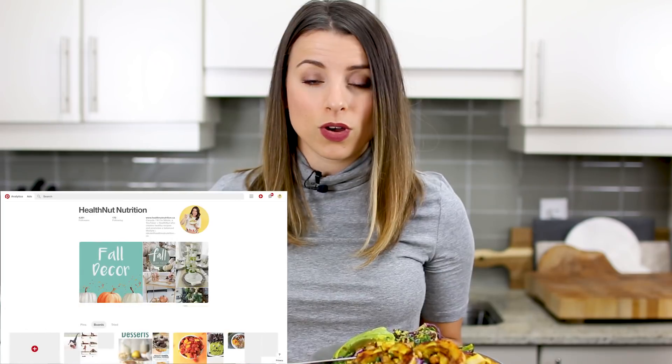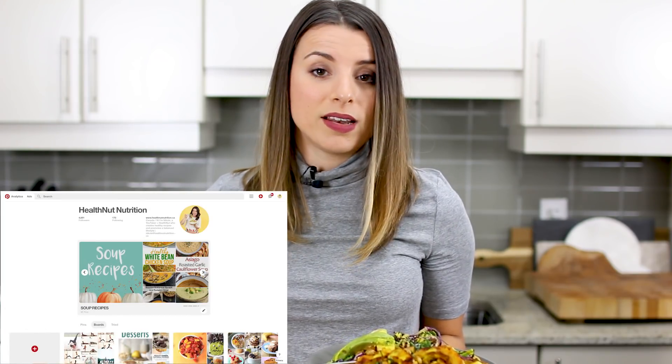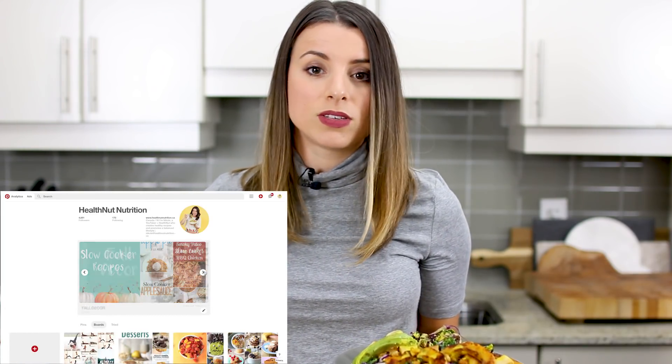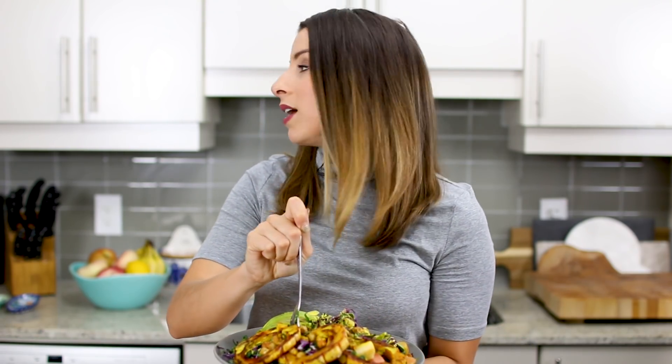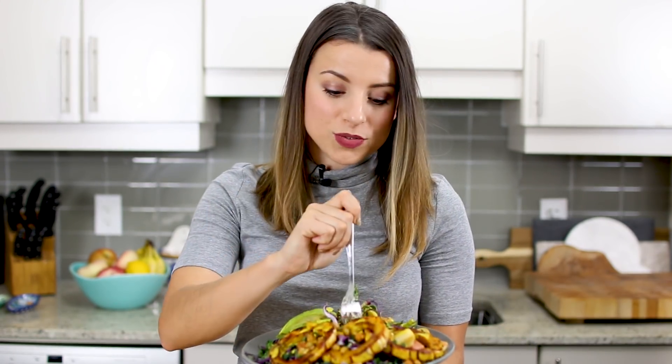Also before I forget, I have a whole fall takeover going on on Pinterest and I basically post on Pinterest every single day — tons of my favorite recipes, decor ideas, all that fun stuff. I'll have a link down below, so definitely come follow me there if you want some lovely food inspiration. I will see you guys in my next one — I'm going to enjoy this for lunch right now. Actually it's a late lunch, but I'm going to enjoy this right now!